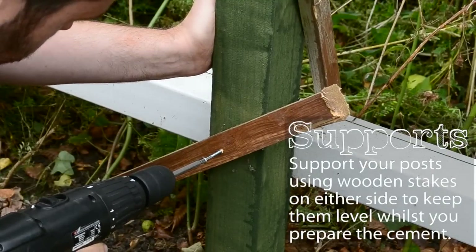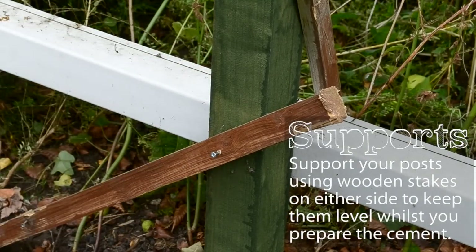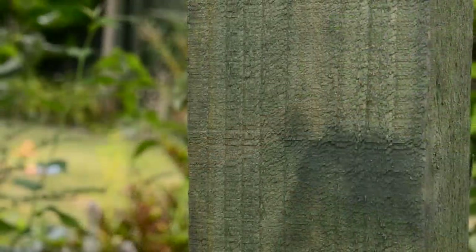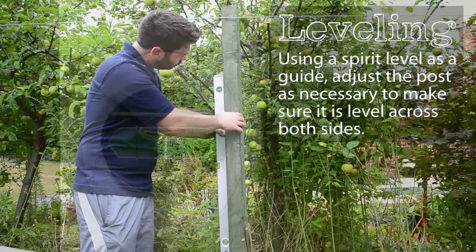Support your post using wooden stakes and attach them to help keep your post level whilst you prepare the cement. Using a spirit level as a guide, adjust the post as necessary to make sure it's level across both sides.